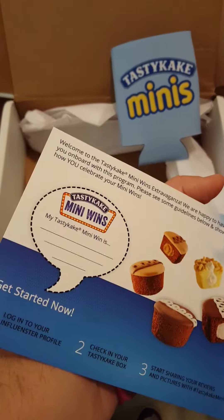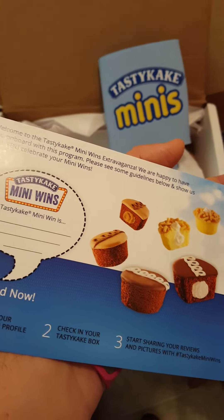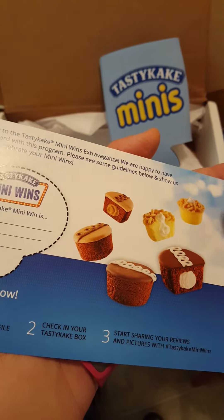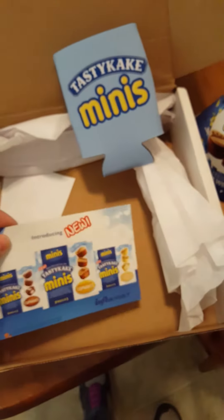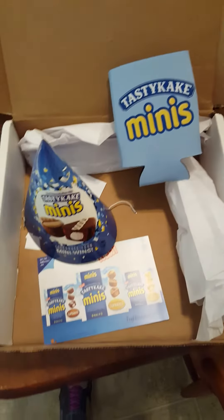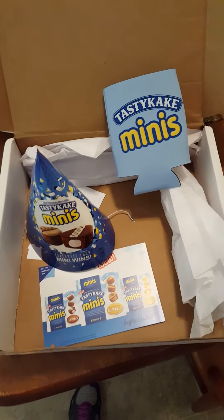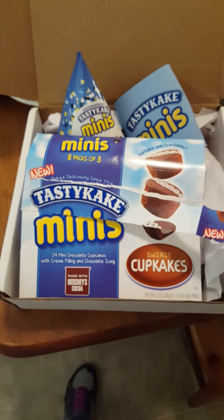And then how to check in your Vox Box. I guess there's a contest going on which I will enter in a few minutes. I want to quickly give a shout out to Influenster and thank them for choosing us to try out these minis, and I will write a full review on the Tasty Cake page this evening.